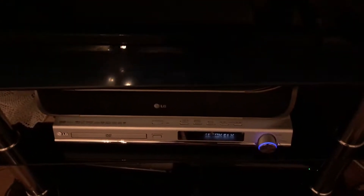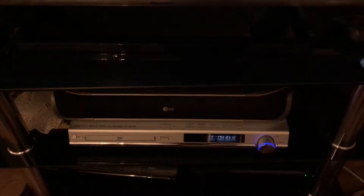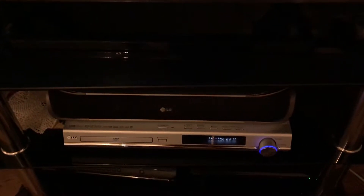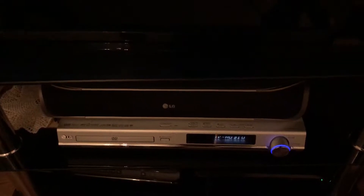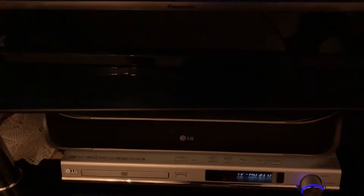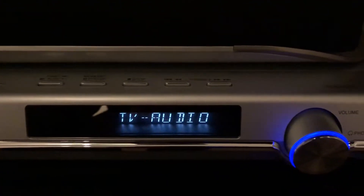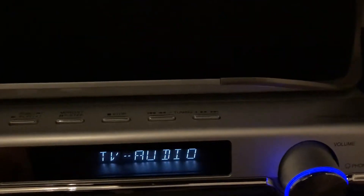Hey guys, Ali's Techie here, and today we are talking about my home theatre setup. It isn't in my living room, however it is in my front room. I'll show you the main bit here, which is of course where everything plugs in. I can't show you the back because of the TV stand, but I can show you here in front of it.